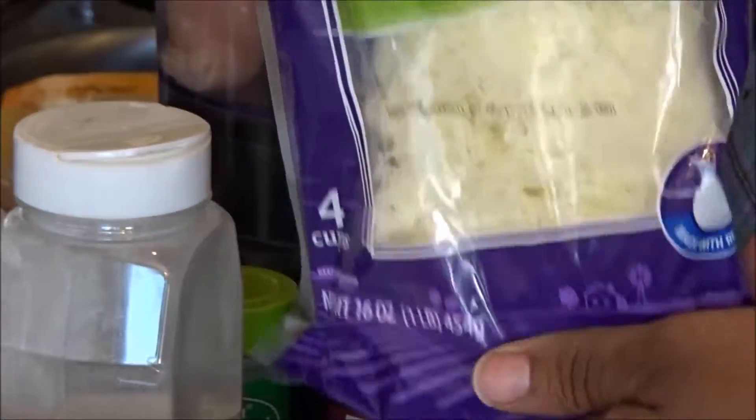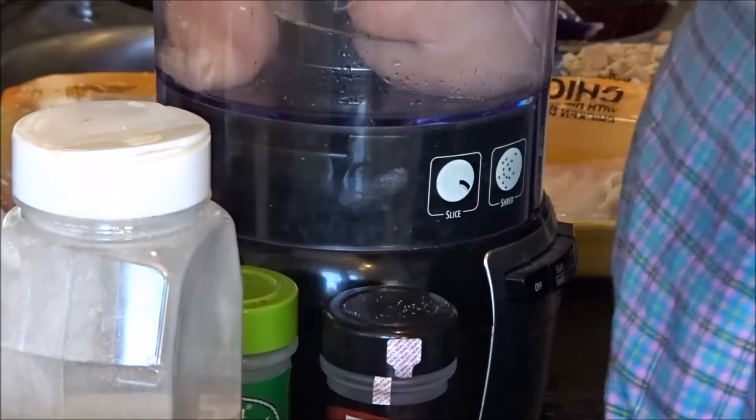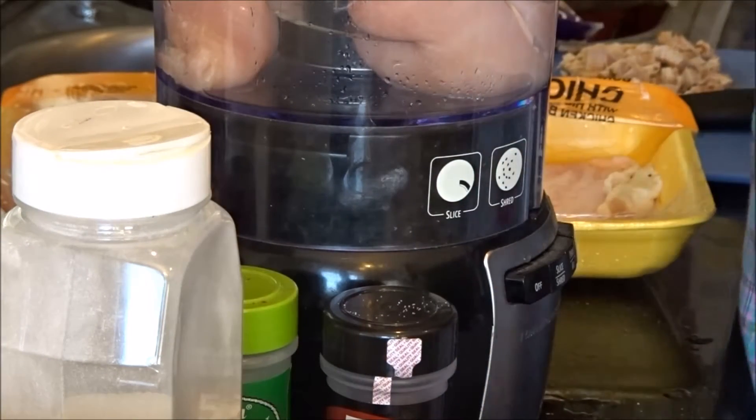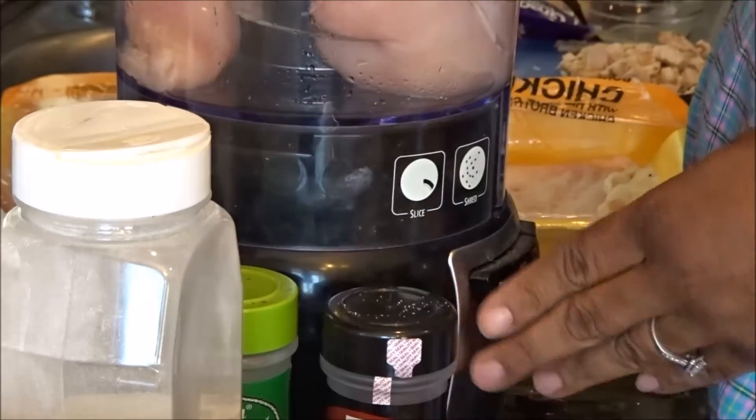As far as the toppings go, it's whatever you want to put on your pizza. This is just the crust — have fun, have at it. Okay, first thing first, I'm going to grind my chicken.